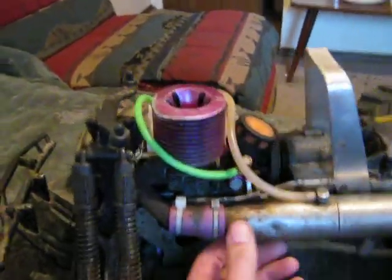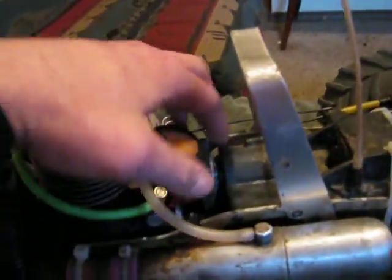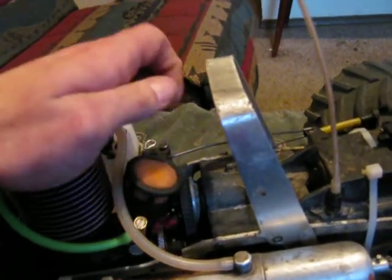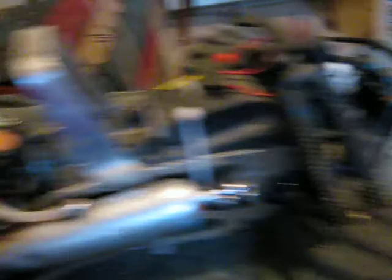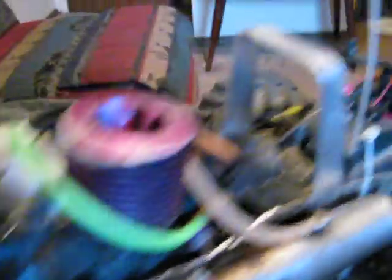There's my Savage — she's all put together. Mufflers, everything is on. The spur gear just rolls really good. Ready to go. I just need a glow plug. Got some Kleenex in there so it doesn't get any dirt in there. But yeah, I should be running on the weekend so I'll have a video.